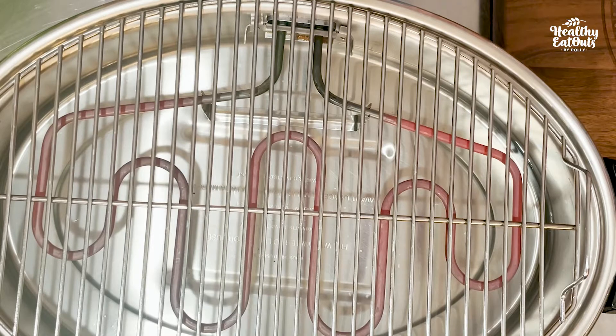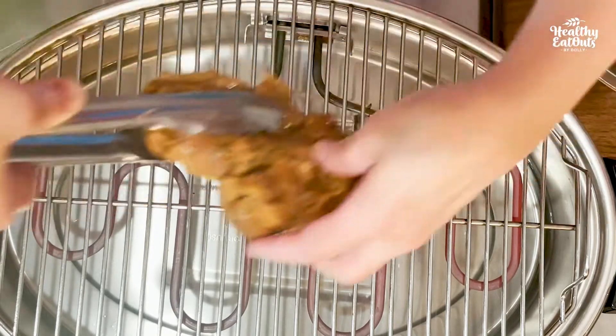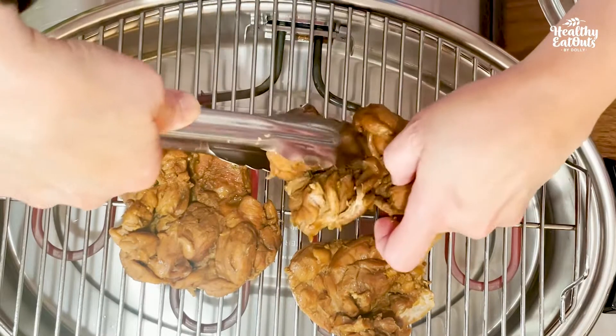Alright, into our griller. We've got to grill 10 minutes one side and 10 minutes on the other side. This is so savory!